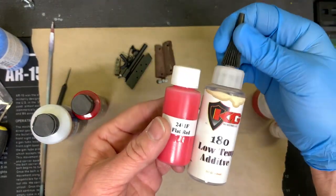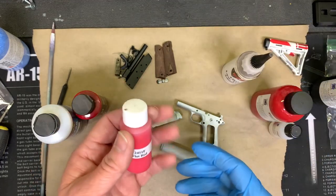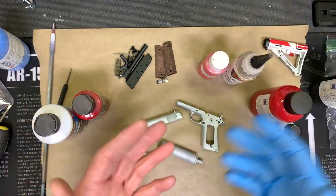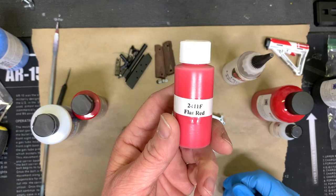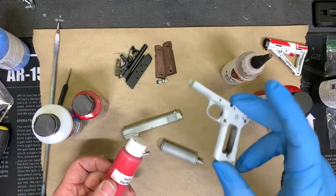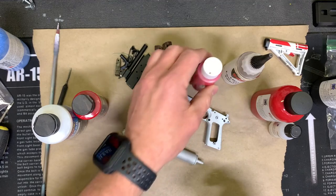They do have a low temp additive, so if you're doing a controller or a lot of plastics, you can't bake a Glock frame at 325 degrees because you'll warp it, and on a game controller you'll just melt it. This is a really cool product because it's single stage — you don't have to mix it for typical work. You spray it on, pour the extra back in the bottle, have no waste, and it goes right into the oven.